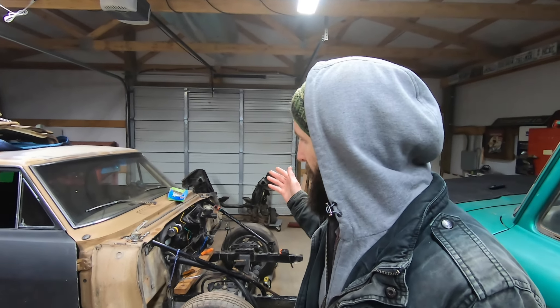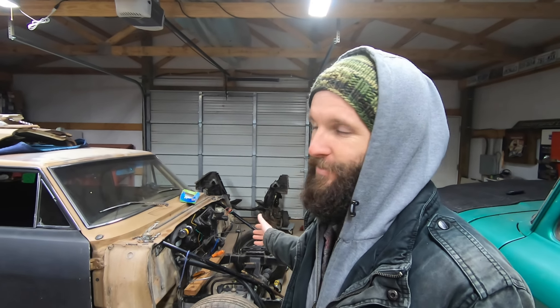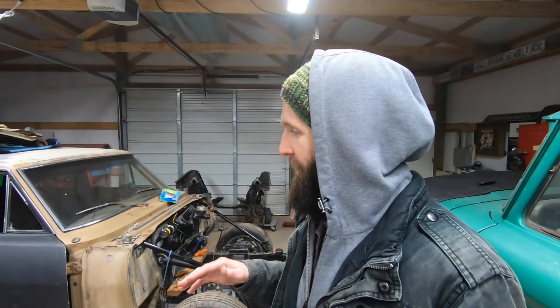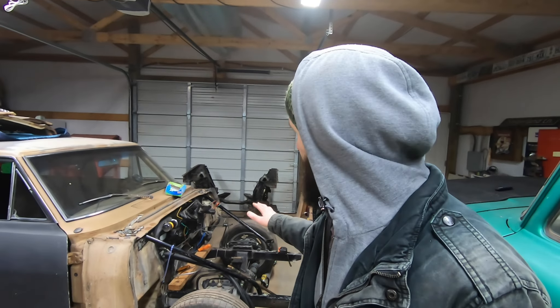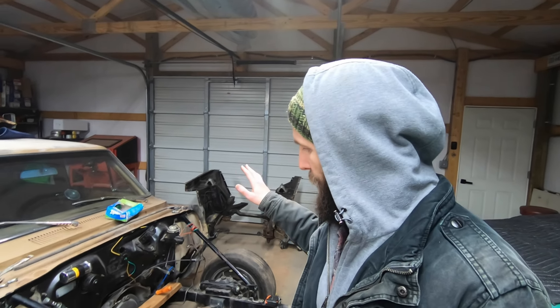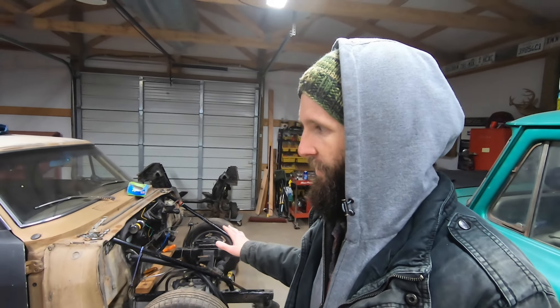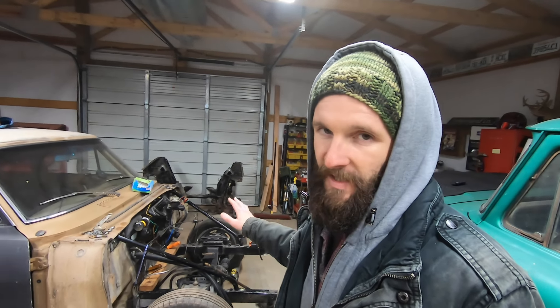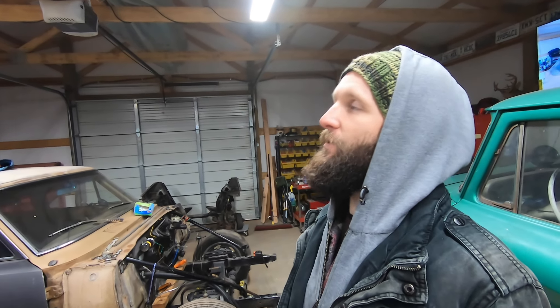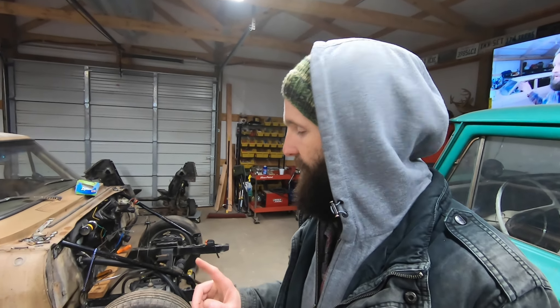We didn't actually put it all the way together as a running driving car because we started with a running driving car — sort of. But we did swap the whole front end out and ditched the factory front clip for a Mustang 2 conversion, which I'm excited about because it's going to make this thing drive so much better.